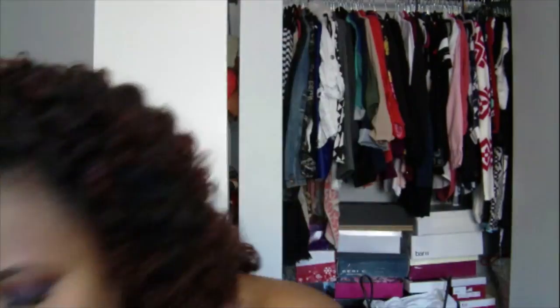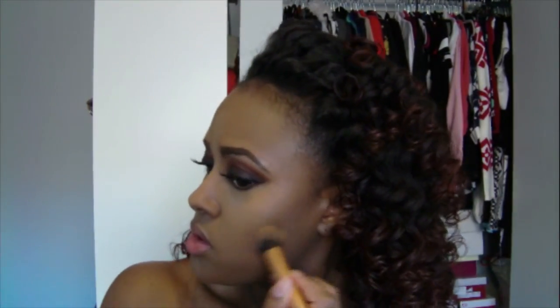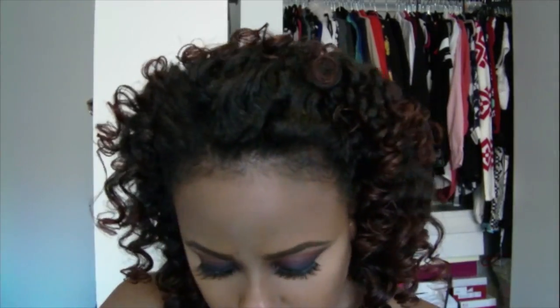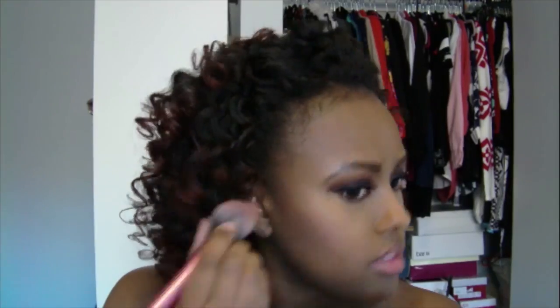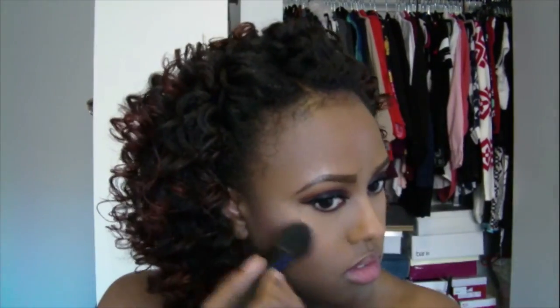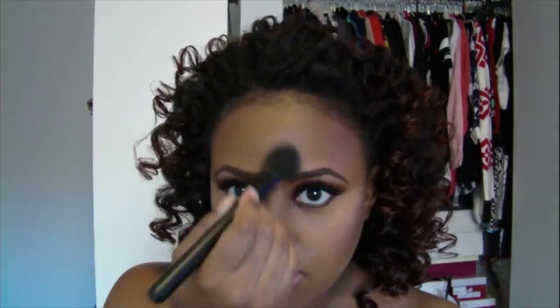I'm using Too Faced Primed and Poreless to set my highlight, and my NC50 MAC Studio Fix powder to set the rest of my face. As usual I'm using MAC's Blunt to contour my cheeks, then bronzing the rest of my face along the jawline, temples, and blending that in. I'm using my Coastal Sense Blush 2 palette with the raspberry blush all over my cheeks, and going in with my Physicians Formula highlighter in Translucent Pale Pearl. I'm just taking my buffing brush and blending everything all together.